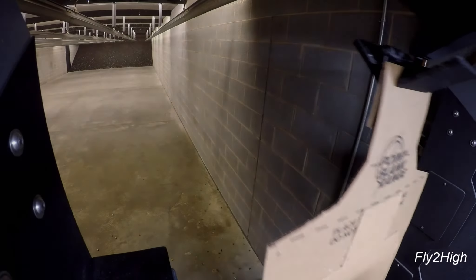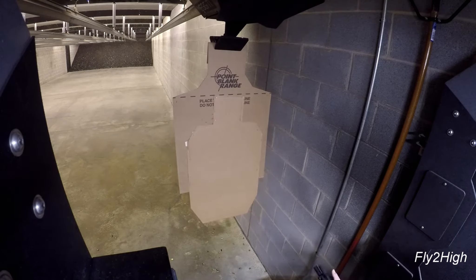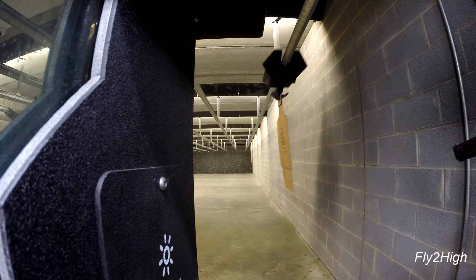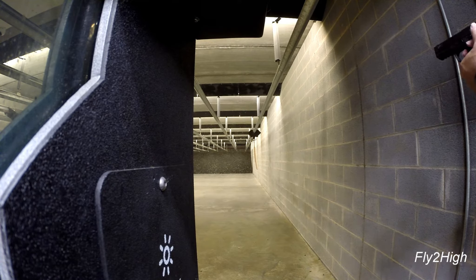I program the target to run downrange to 30 feet, expose three times, run up to 20 feet, and expose two more times. Each time it shows itself, I will endeavor to put a round on it.